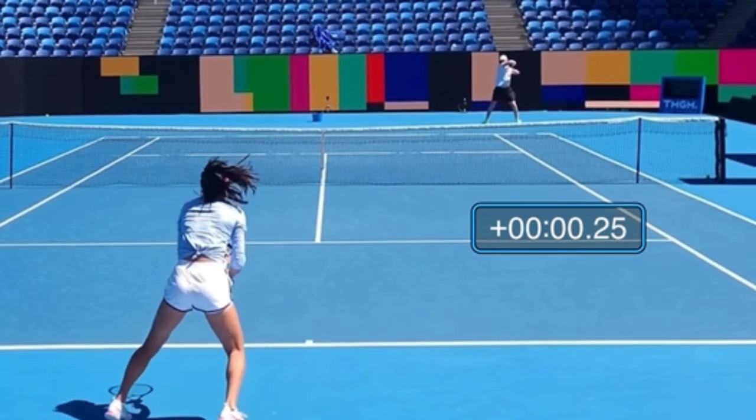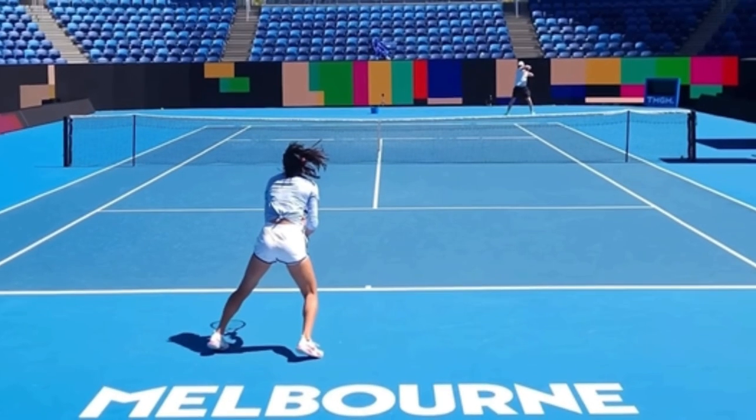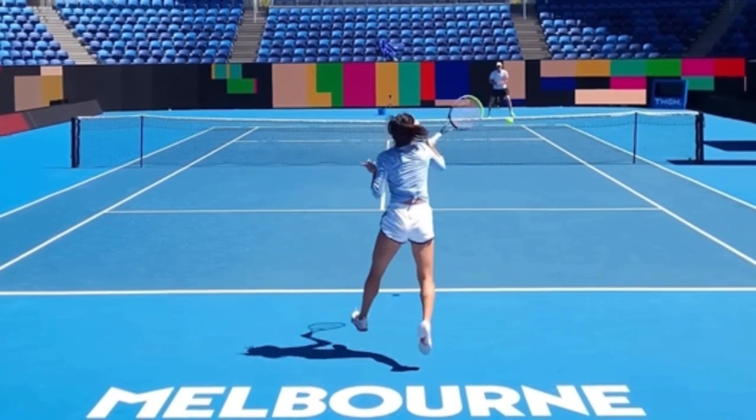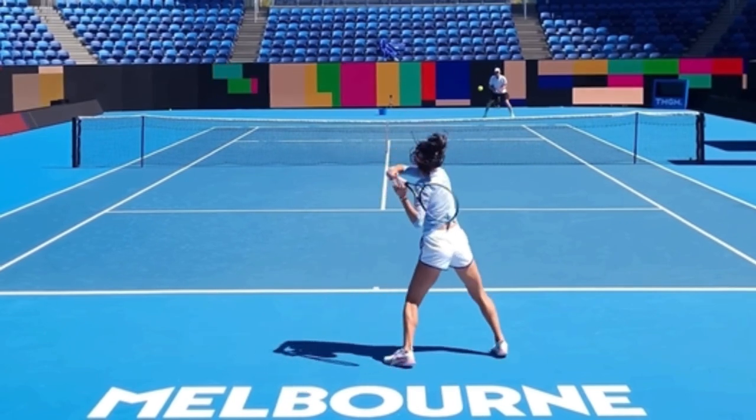When does she land with her feet? You can see that her feet are hitting the ground around 0.2 seconds — this is perfect, and that's when we see her start to move. Here we see an open stance, and it's a particular open stance called a more stationary mogul stance.